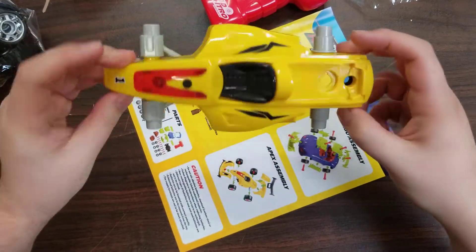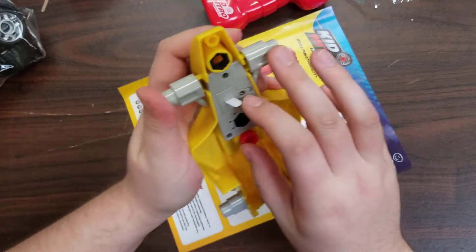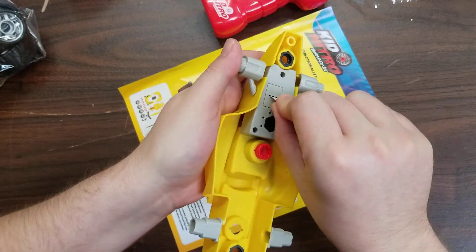This is what this car will look like out of the bag. As with the last car, there's a tab you have to remove from the engine. It's on the bottom side, right here.